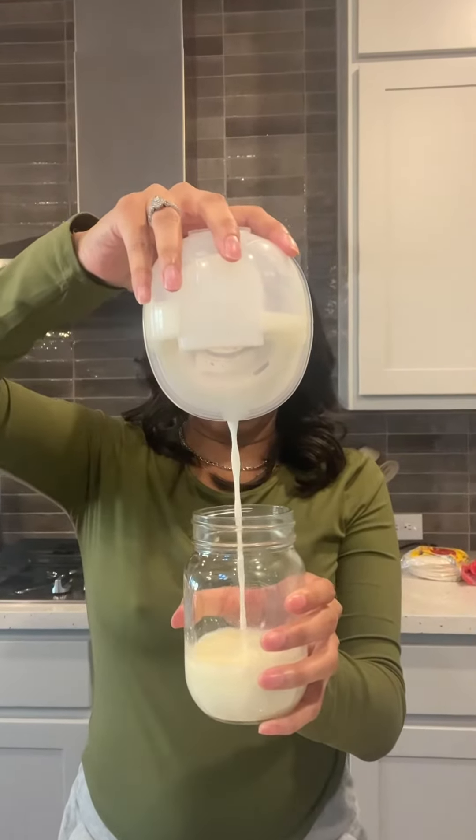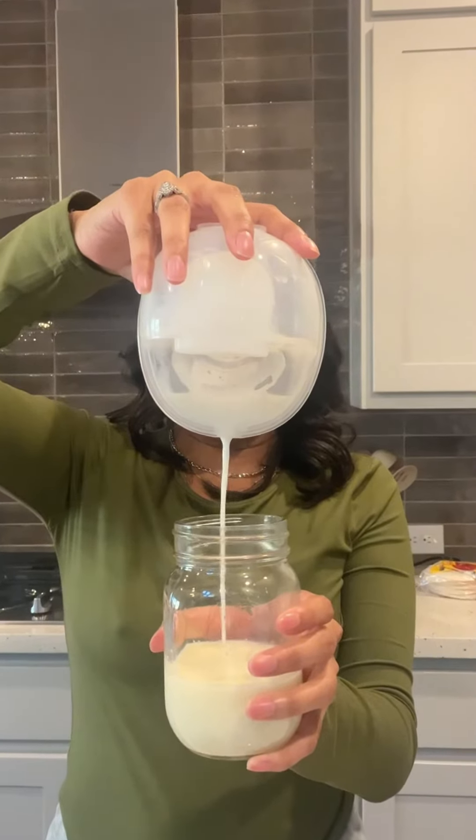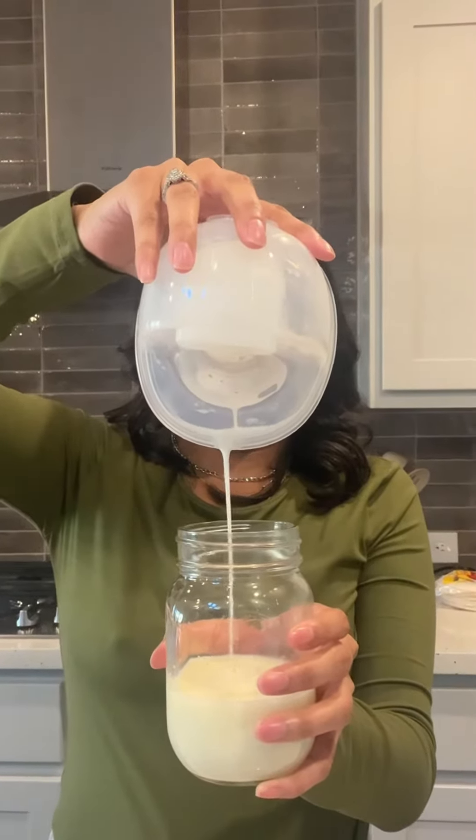Just continue working to increase your supply by pumping frequently, and this will help you send a signal to your body that more milk is needed. You may only notice a few drops after the first few days, and a gradual increase as you continue this process — but remember to keep going.